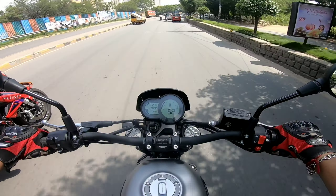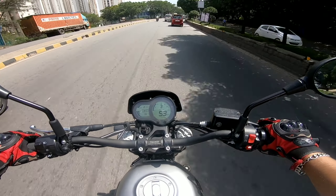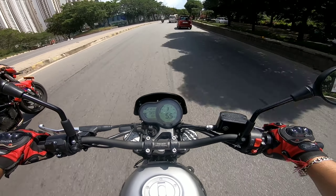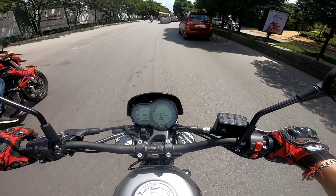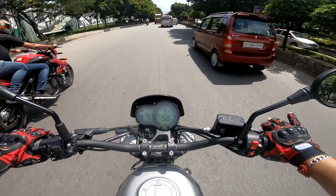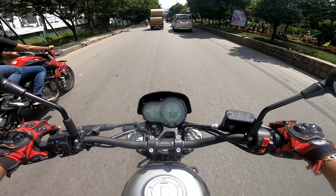This bike is very smooth. I would request you all — if you are planning for a 500cc bike under a budget of six lakhs, then this can be your next bike. To believe how refined it is, please take the test ride of this and then you will know what I am talking about.